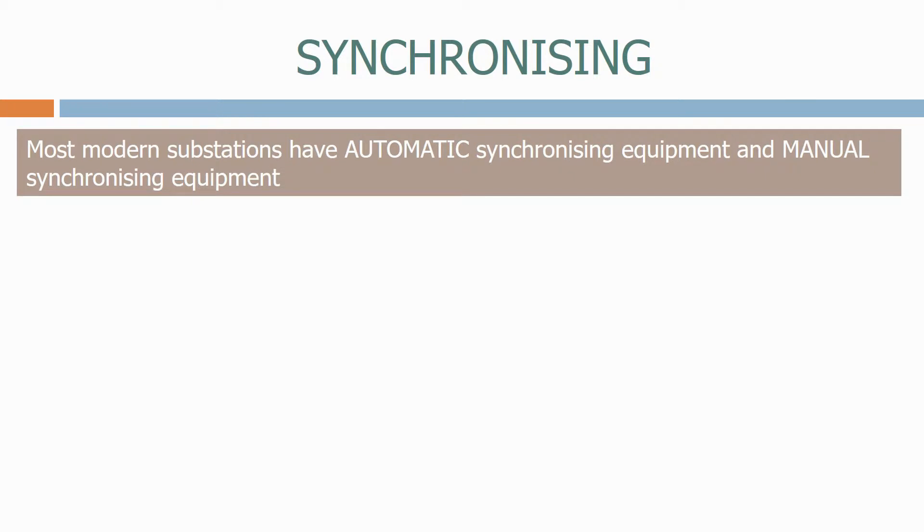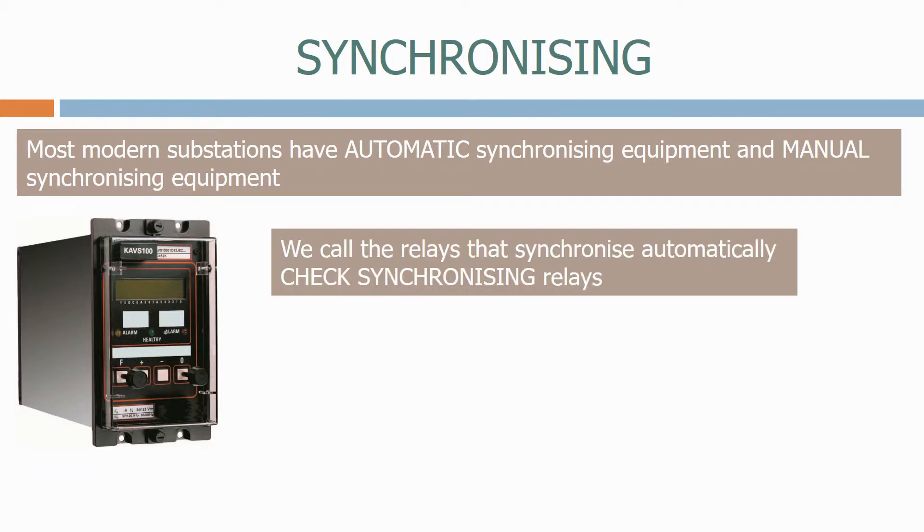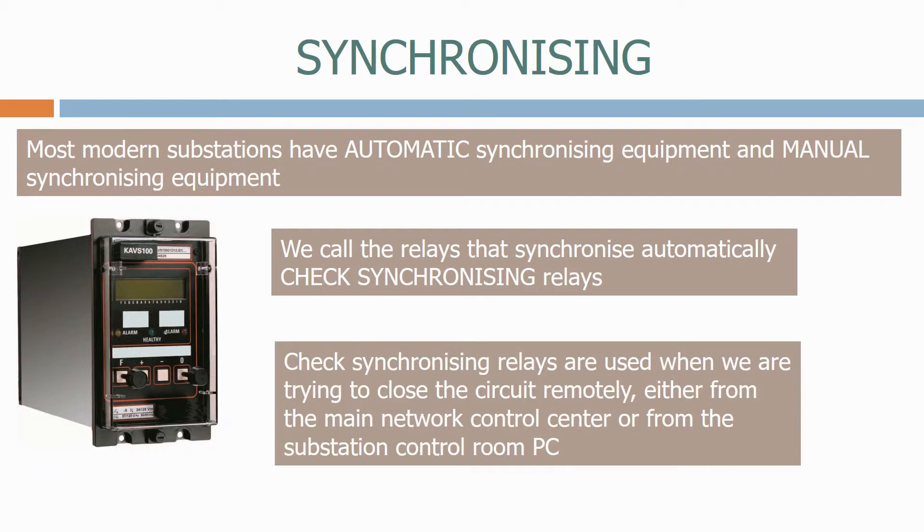Most modern substations have automatic synchronizing equipment and manual synchronizing equipment. Here's a typical synchronizing relay. We call the relays that synchronize automatically check synchronizing relays. Check synchronizing relays are used when we are trying to close the circuit remotely, either from the main network control center or from the substation control room PC.